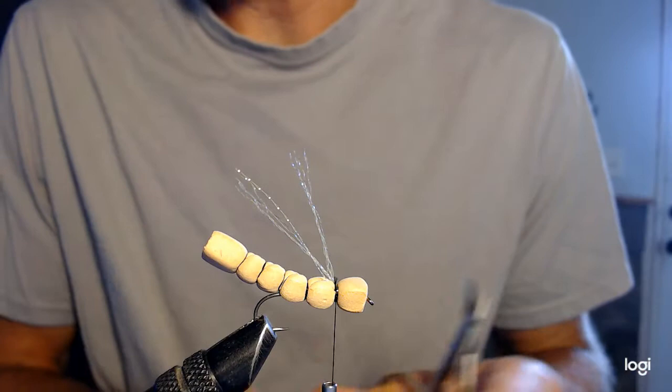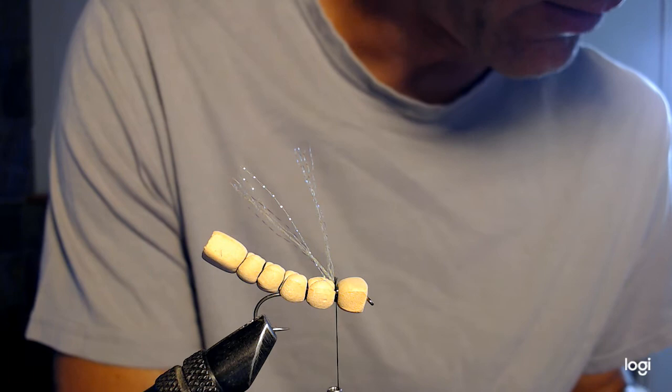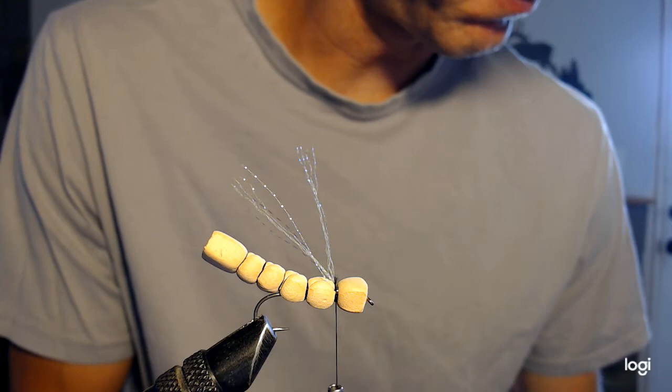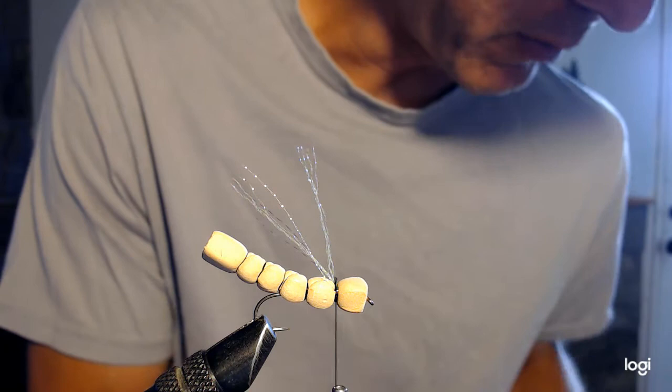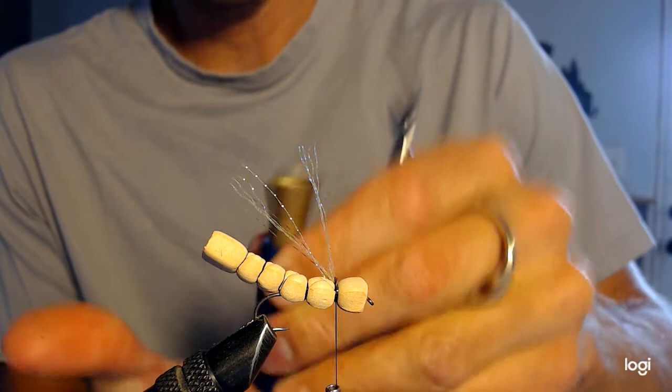Next I've got to put on the elk hair. I've used various types of hair for this fly — actually I've used antelope and white before, it looks kind of cool. The concept is the same; you tie the same way, just using white deer hair instead. But I prefer to work with elk hair — it just works better, it's a nicer hair to tie with. So I'm putting the elk hair in my stacker to get it stacked.